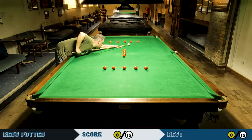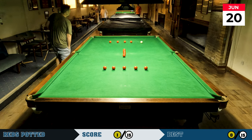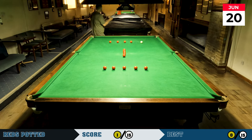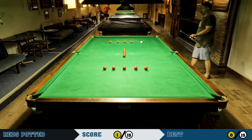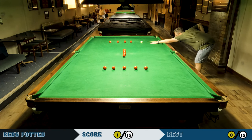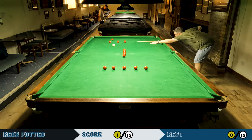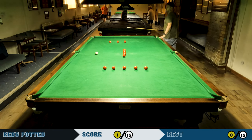We go back in time to the 20th of June, as the caption says. This was the first session of practicing this routine in the club after my coaching session — the first time of actually having a proper go at it.